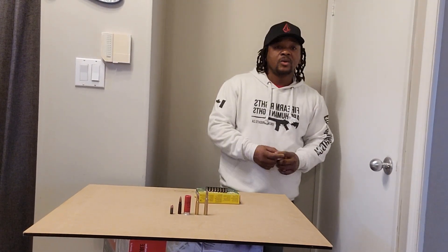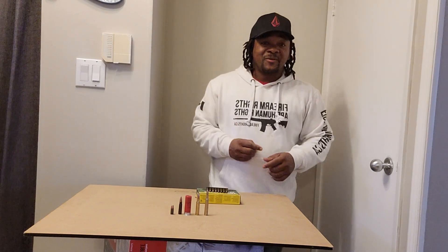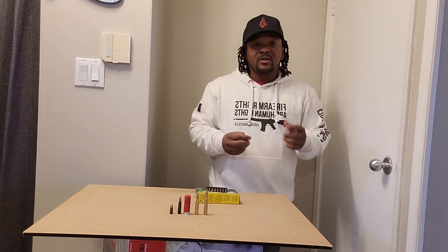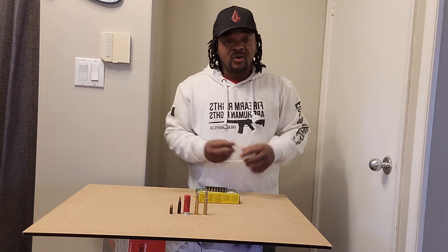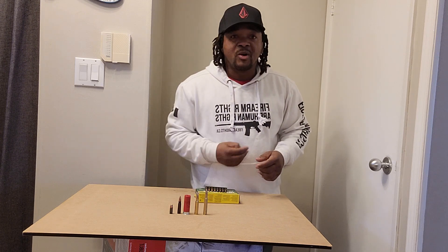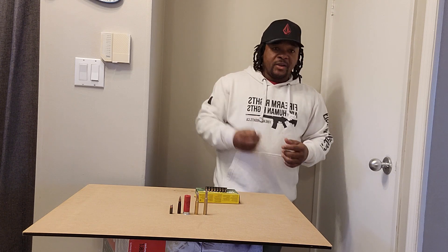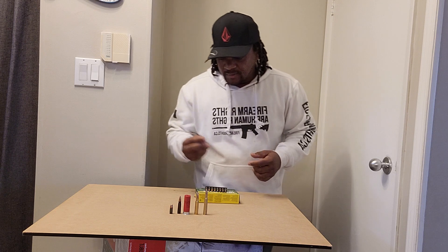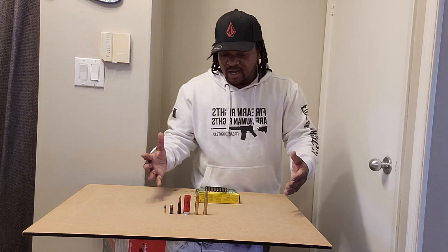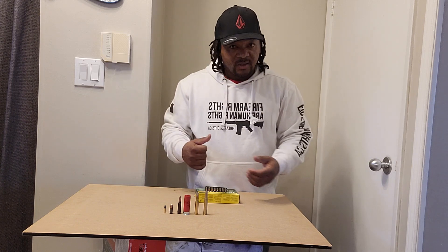What's up YouTube, Gianplus guys here. I was at my local firearm store today just checking out their inventory and their rifles. I came home and decided to check my ammo box out and put together a little video for you guys. I just picked out a little selection — everyone has their own preference, but this is what I have.